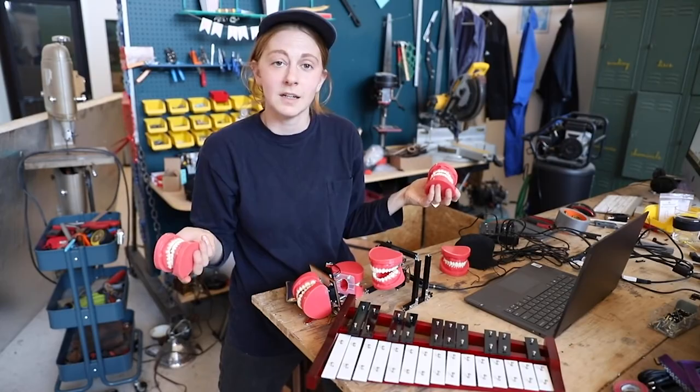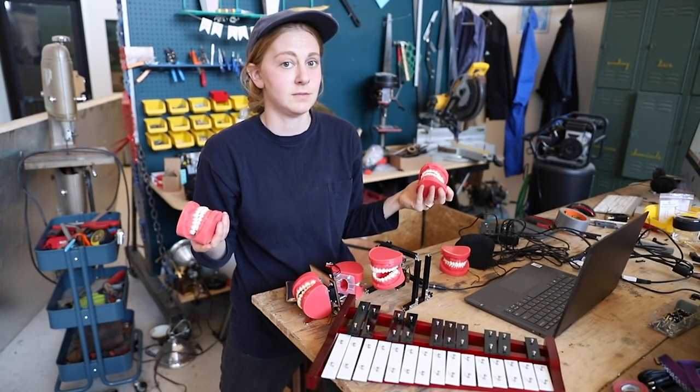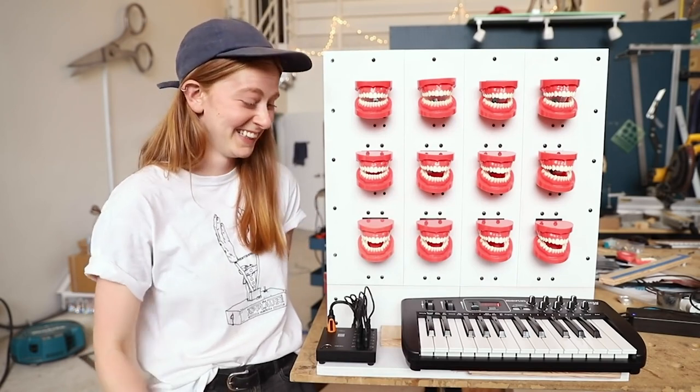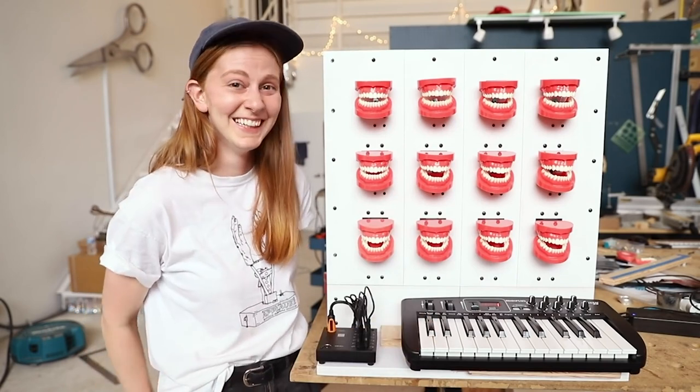Simone Yetch made a musical instrument out of teeth and xylophone keys, and the result is quintessential Simone — a quirky, clever work of art. I always find her work inspiring.